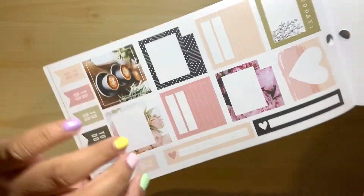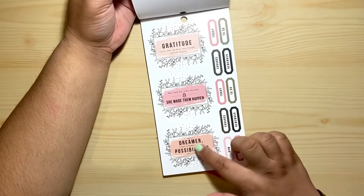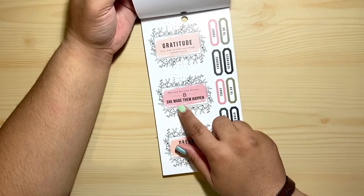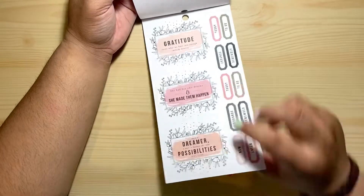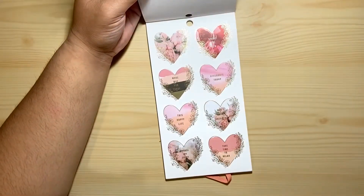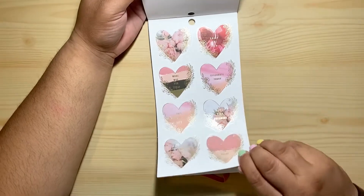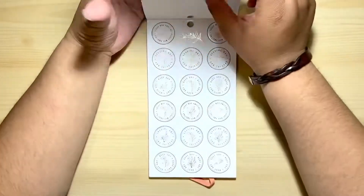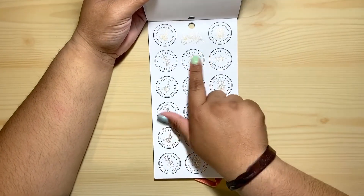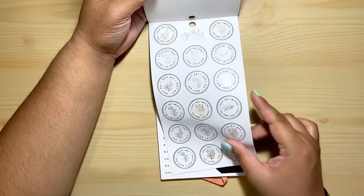If you can't tell, these are like bricks — yes, that's super cute! I love this one: 'She Had Her Own Dreams and She Made Them Happen.' These are clear stickers, by the way. Some more hearts with florals in clear stickers. Some circles: 'Busy Day,' 'Special Day,' 'Today Was Amazing,' and so on.